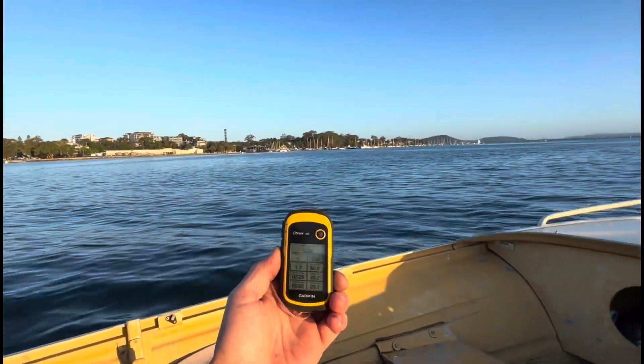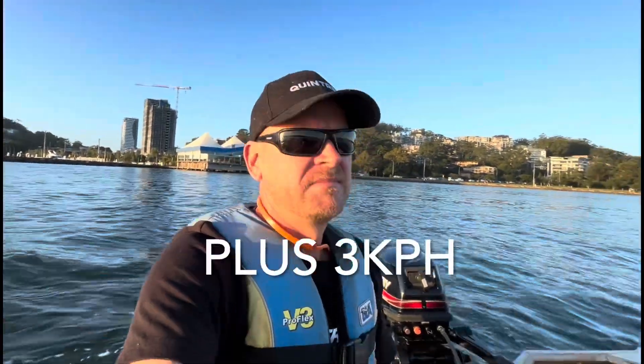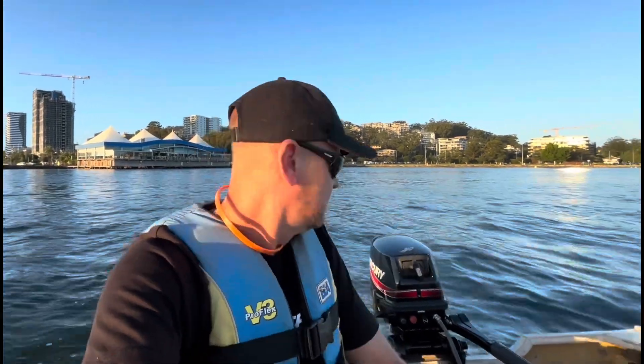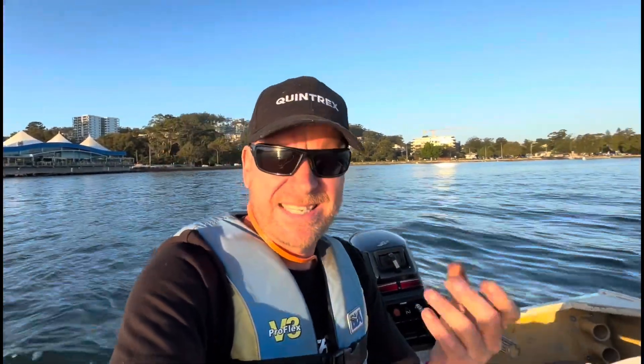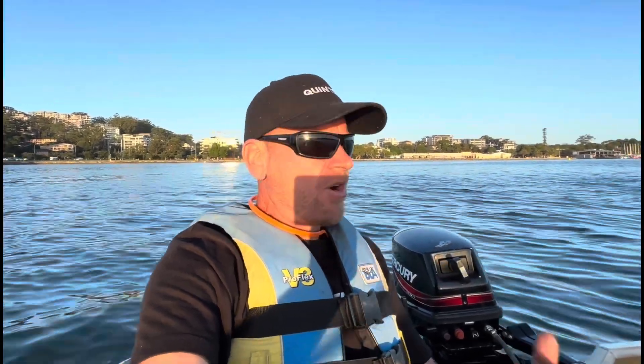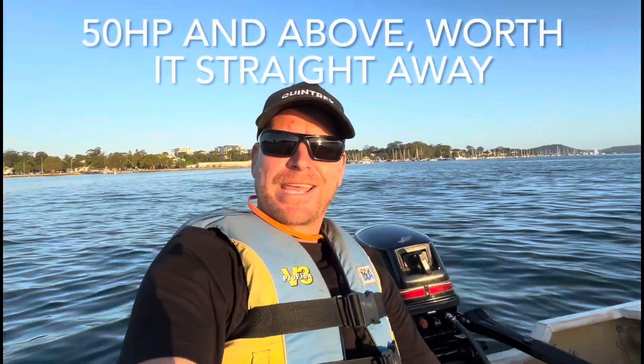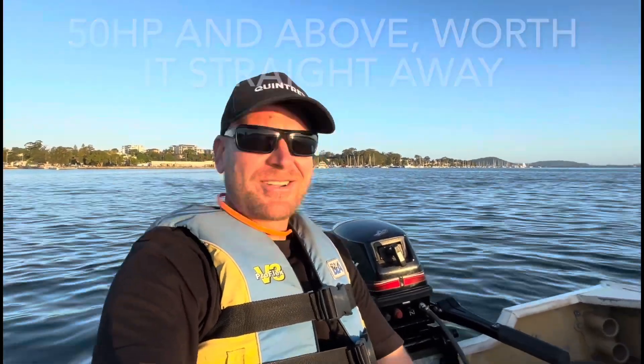50.8Ks — pretty much 51Ks — so definitely faster. The tiller feel was better too. My findings are it's definitely better, but is it worth the cost of a new one? Probably not. If you can find a good secondhand stainless prop, yeah, maybe go for it. But I'll definitely be keeping that on there because it's an upgrade. Anyway, thanks for watching — I hope you all have a really awesome year and there are really good things coming on the channel too. All the best, champs. See you later.